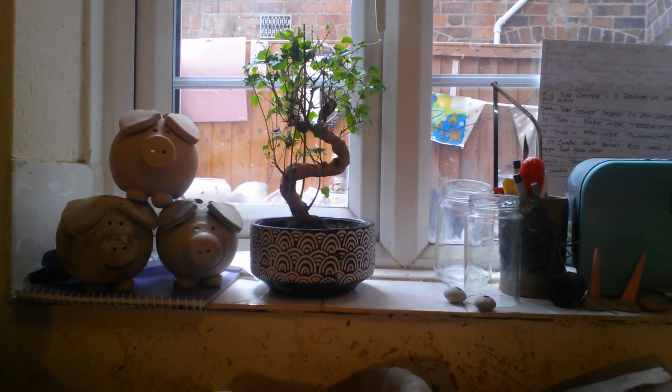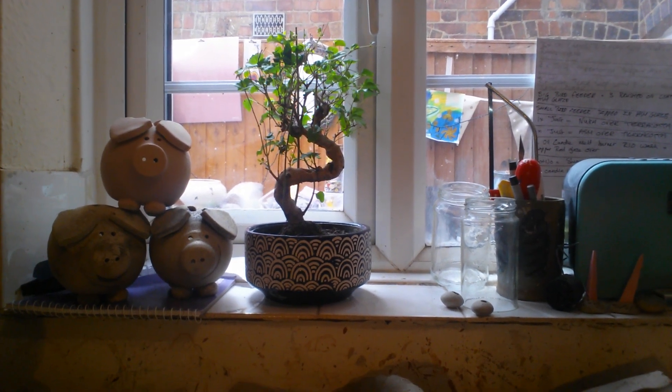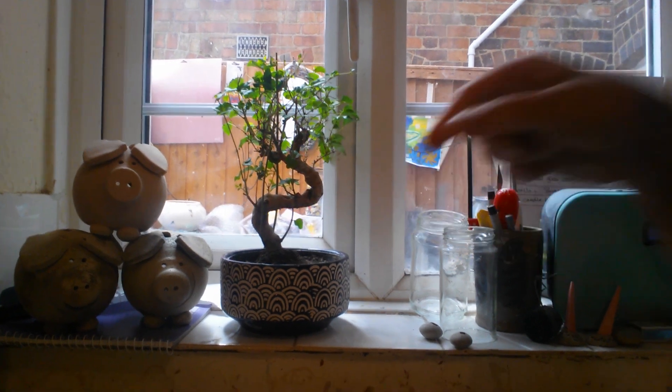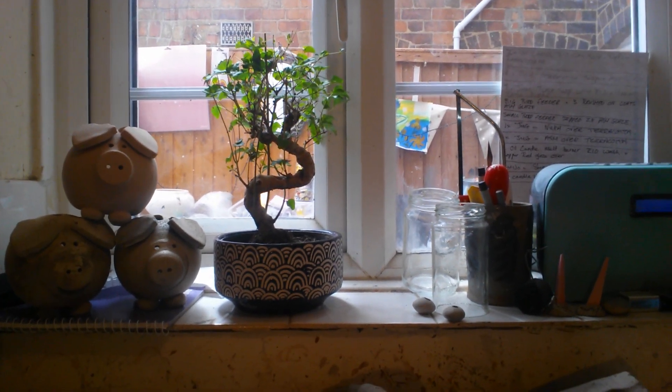Not that I know much about them. I only know that bonsai means tree and pot — I always thought it was just the name of the tree itself. So I'm going to do some more research.